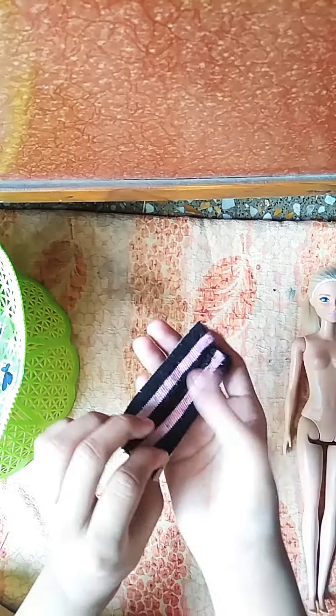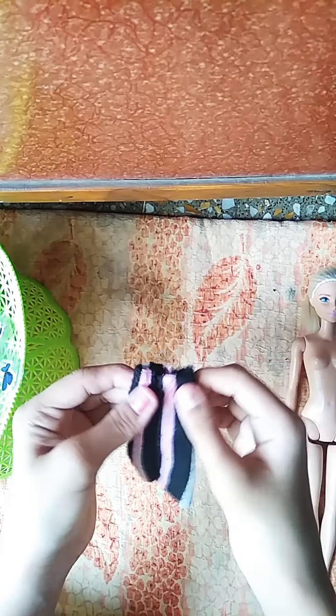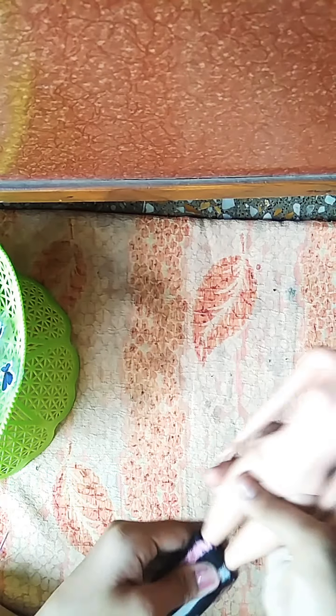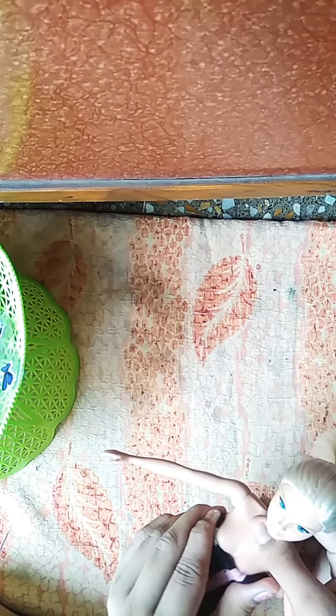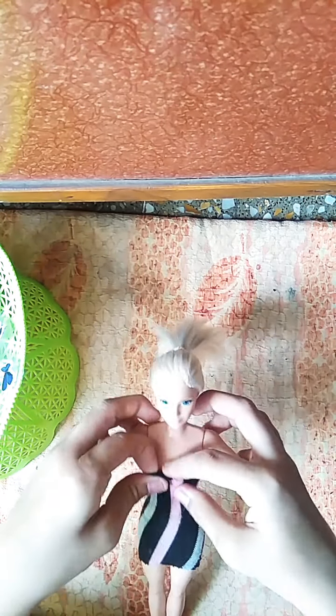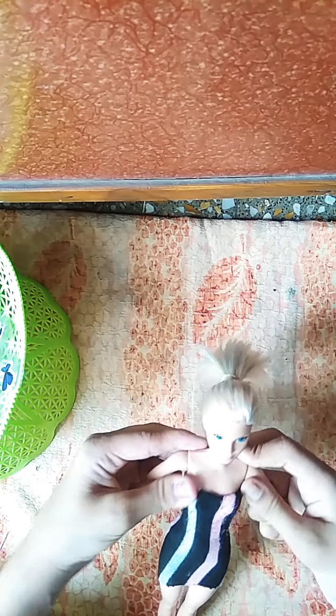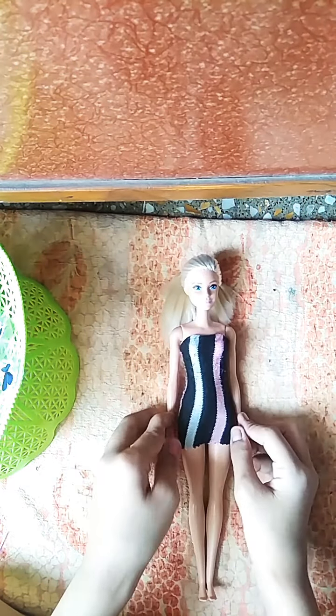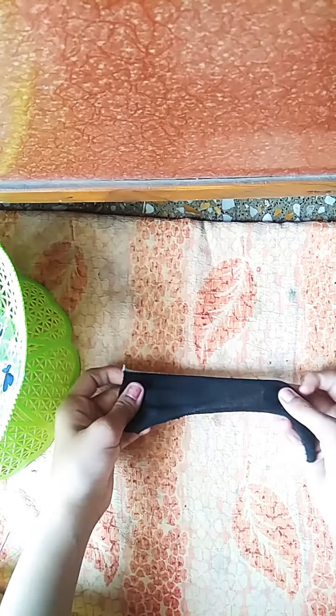It could seem like this — this one, this one, and this one. Now take your doll and just wear it to the doll. Now see, just like it — this has been ready, it is ready.